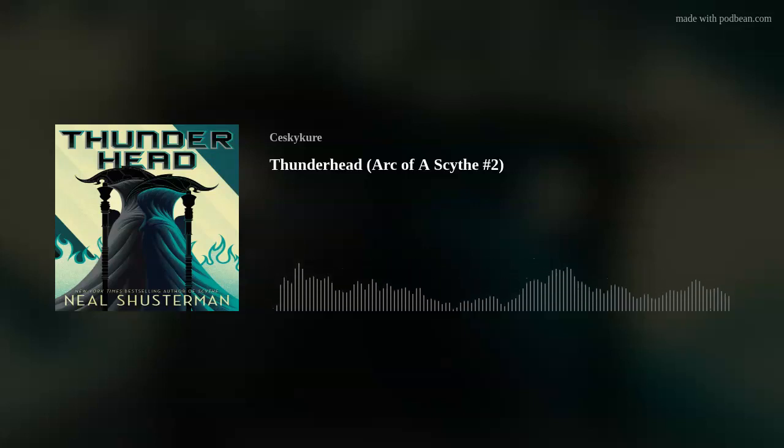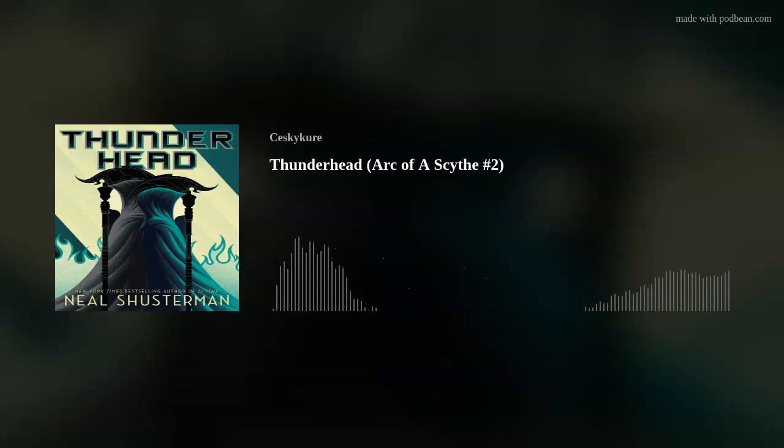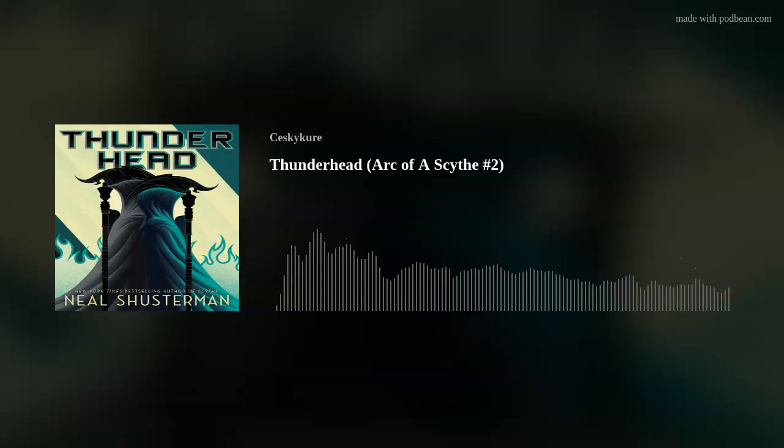Hey everybody and welcome to Libromancy, a podcast about the magic of books. I'm Josh and today I'm going to be discussing Thunderhead, the second book in the Ark of a Scythe series by Neil Shusterman.